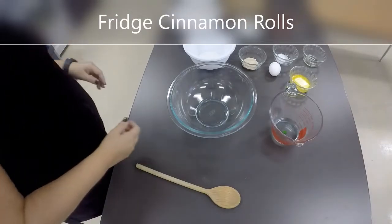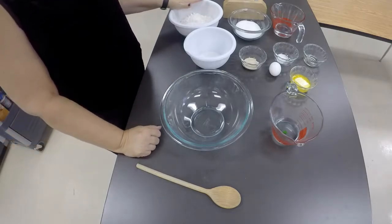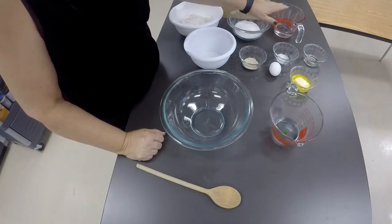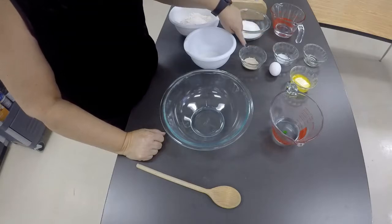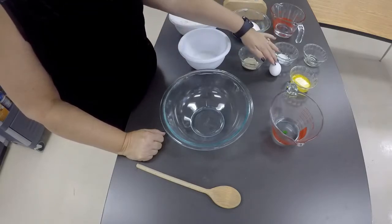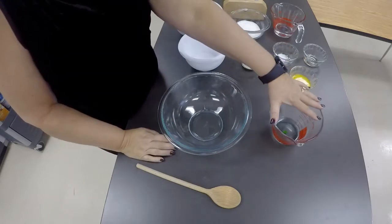We are going to be making cinnamon rolls. I have here my 3 cups of flour, my 3/4 cup of sugar, my 3/4 cup of water, tablespoon of oil, half a teaspoon of salt, two and a quarter teaspoons of yeast, a fourth of a cup of sugar, my one egg, my butter that is slightly melted, and my hot water.